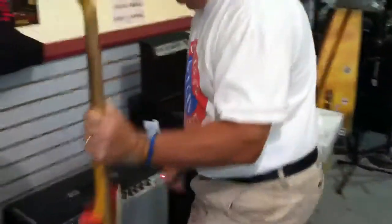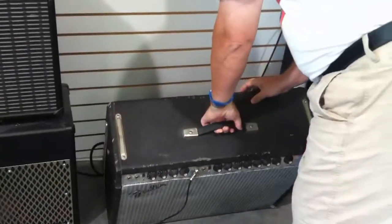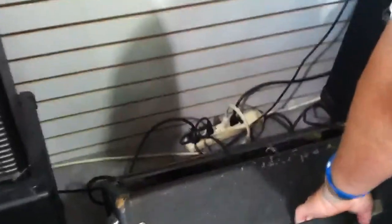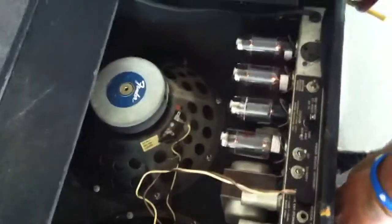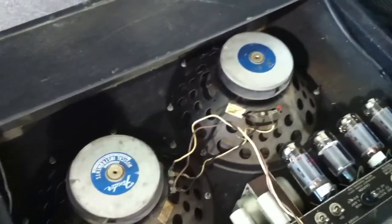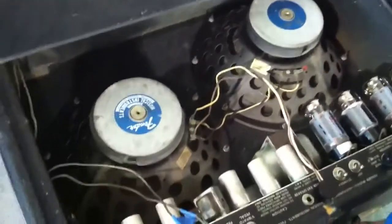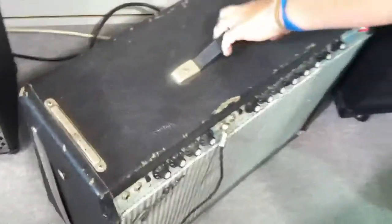Now, Paul, does this thing have a foot switch? There's no foot switch, not that I know of. Looks like it's got some good tubes in it, original speakers. Pretty good shape. Decent sounding amp. We're going to let it go, so somebody enjoy. See ya.